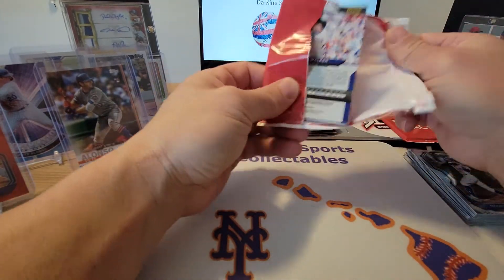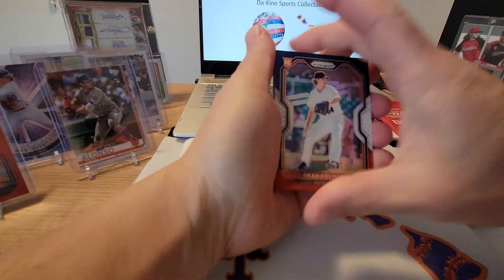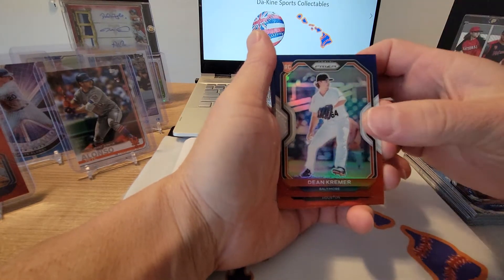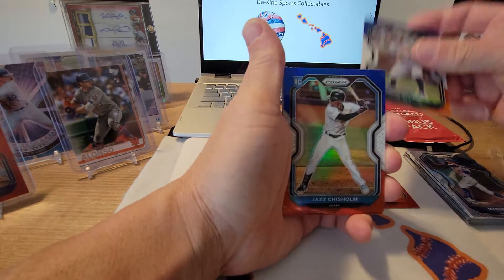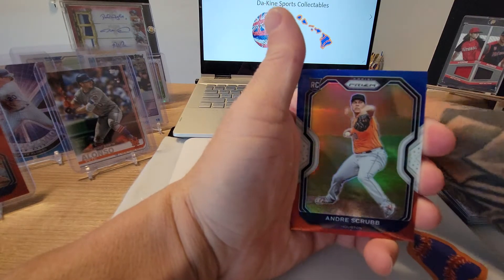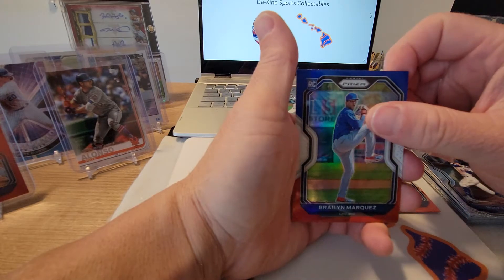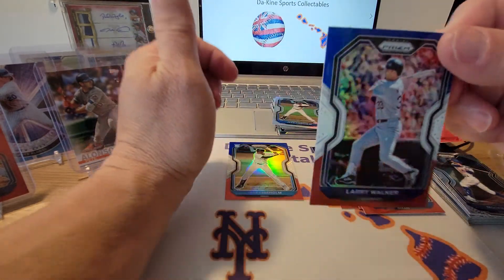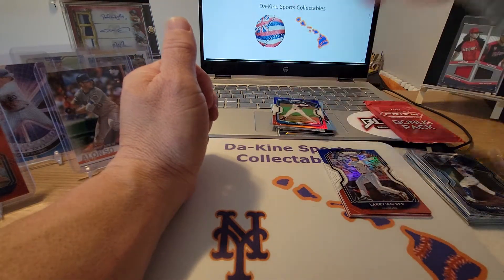Only one Mets card so far — I am a Mets fan, only got the one Pete Alonzo. Alright, opening these two. Dean Kramer — these are red, white, and blues, very nice. José Altuve, very nice. Jez Chisholm. André Scrubb. Braylen Marquez. And a Larry Walker to round out that pack.